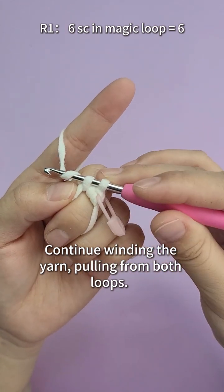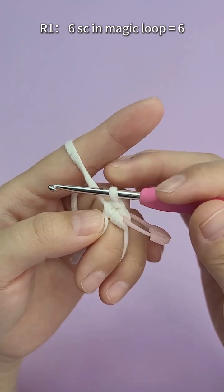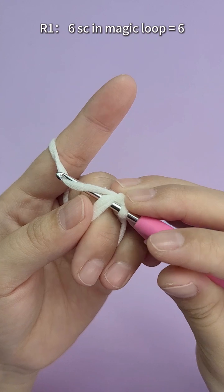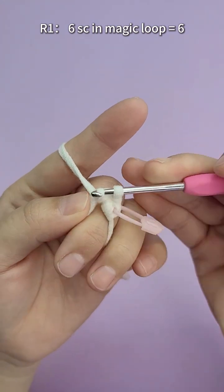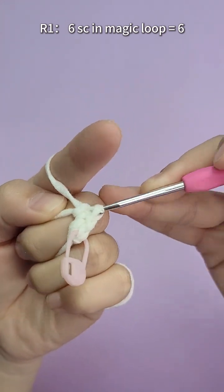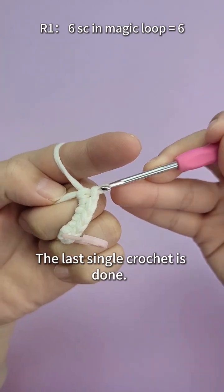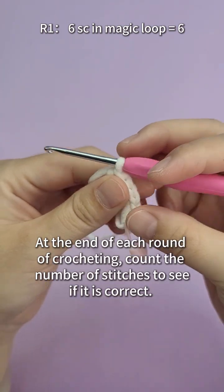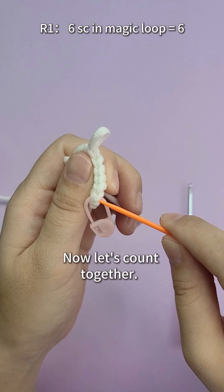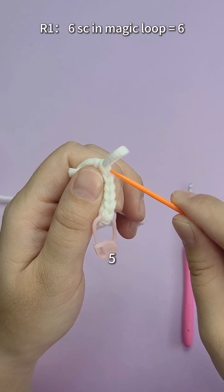Continue winding the yarn, pulling from both loops. The second single crochet is done. Use the same method to complete the remaining six single crochets. The last single crochet is done. At the end of each round of crocheting, count the number of stitches to see if it is correct. Now let's count together: 1, 2, 3, 4, 5, 6.